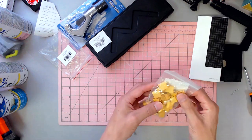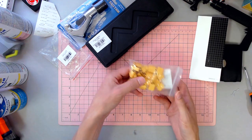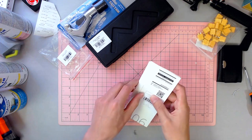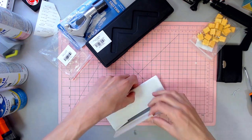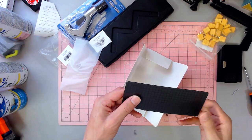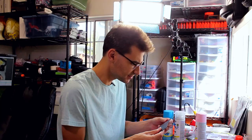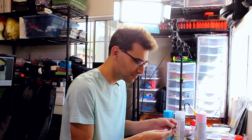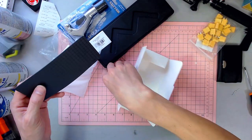XT60 connectors — always nice to have, and having a good source to get them is a plus. This next one was something I thought was kind of interesting. It's a little bit different than I thought — oh, it's flexible. That's nice. It's a magnetic board.